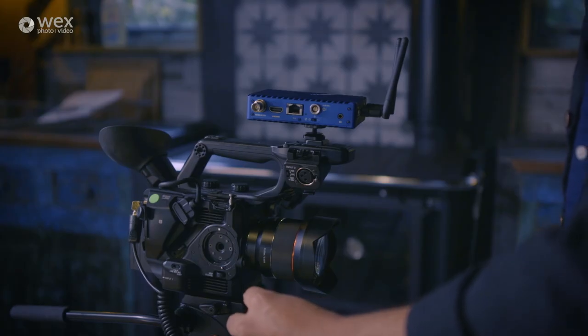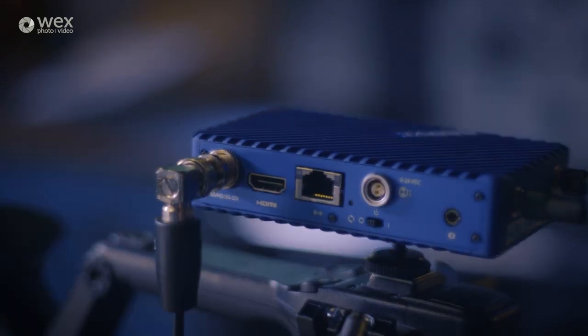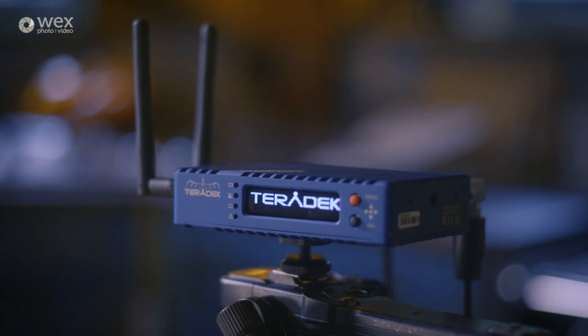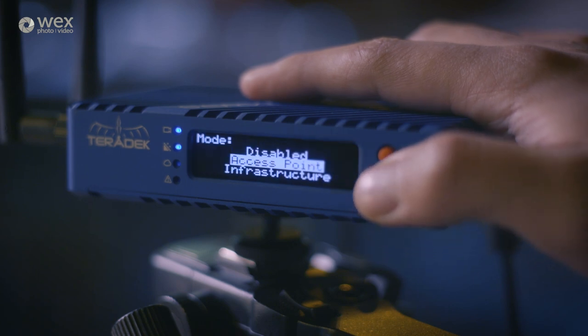To get this system up and running, you connect your video source into either one of the inputs along with the power, and then you switch it on. The Surf basically has two different operating modes. It can act as a wireless access point, which means you connect your device directly to its own WiFi hotspot that it generates, which is perfect if you're just monitoring the one camera.